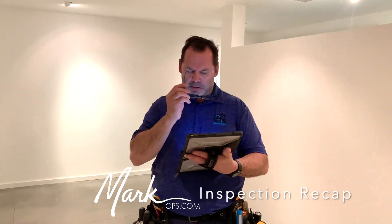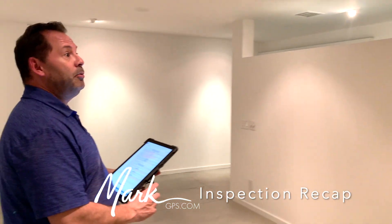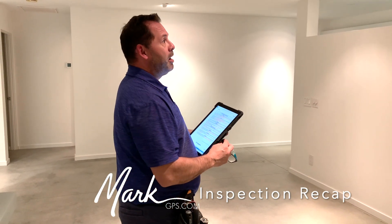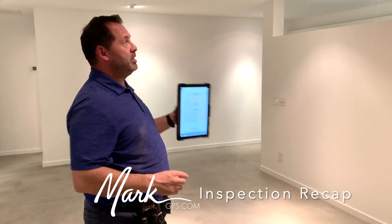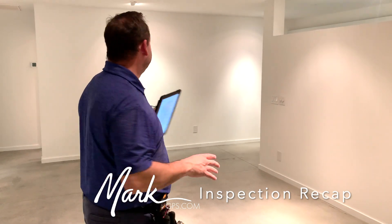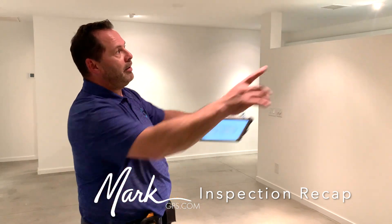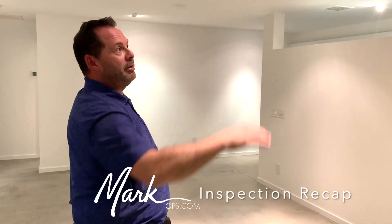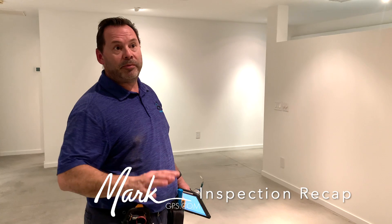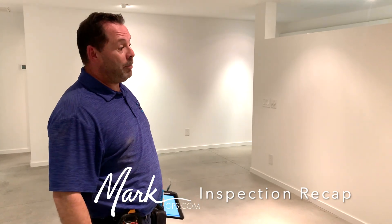Regarding the wall behind us: I don't think it's load-bearing because there's an exterior wall just adjacent to it, so they wouldn't need a bearing wall four or five feet in. It may be accessible from the attic, though you'd have to crawl over ducting. There's a separate roof section and duct runs going into the ceiling registers here, but accessing above that area could risk damaging the ductwork.